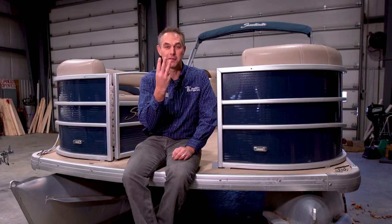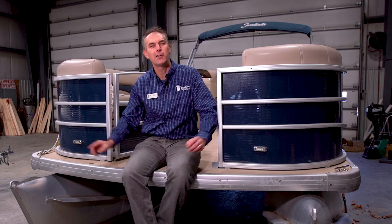Three is more than two, but can two be better than three? Let's talk about — actually, pontoons. Double versus triple pontoon boats.